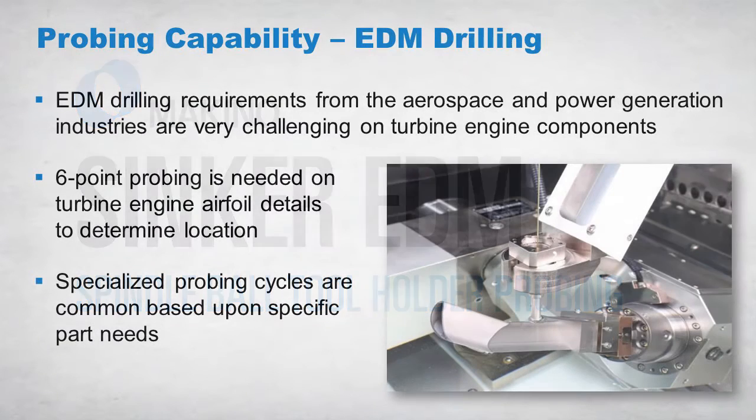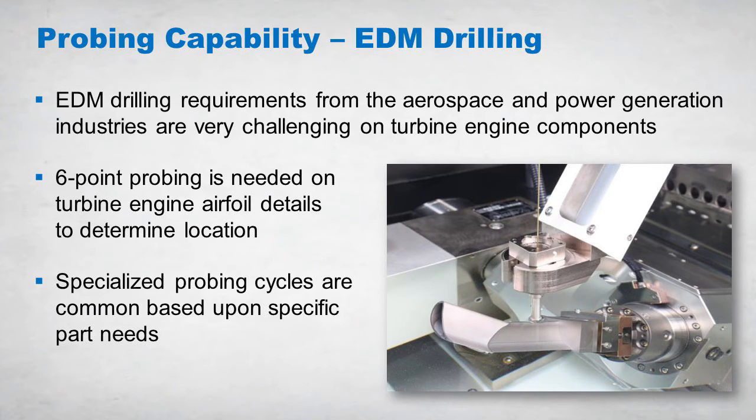Touch probing is commonly requested on Makino's EDBV series EDM drilling machines that have an integrated two-axis rotary table. These machines are designed for high volume production applications and are used by the aerospace and power generation industries to machine cooling film holes for turbine engine components such as blades and vanes.